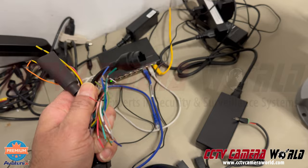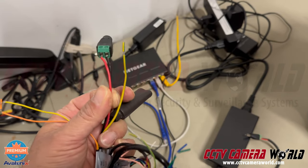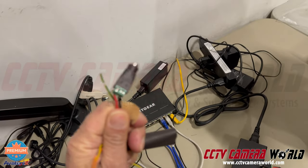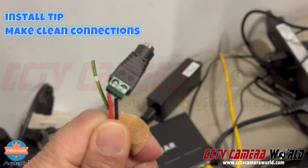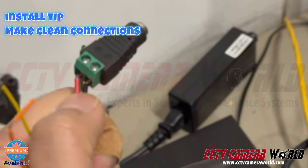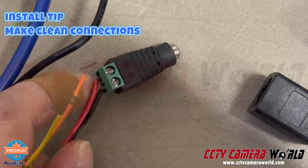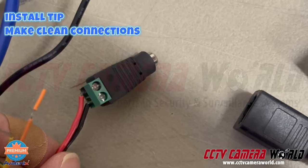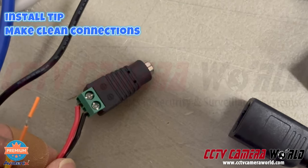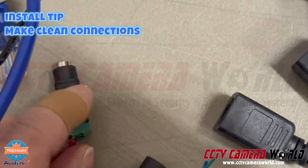Besides the RJ45 connector, the other connection you need to be careful about is the 36-volt power connection. I've connected a power terminal here to show you what is not the correct way to connect it. You can see some wire showing — you don't want that, because if water collects between the wires or the two wires somehow touch each other, you're going to short out and damage the camera. Make sure there's no wire showing and the plastic jacket on the two wires is inside the terminal, not outside.